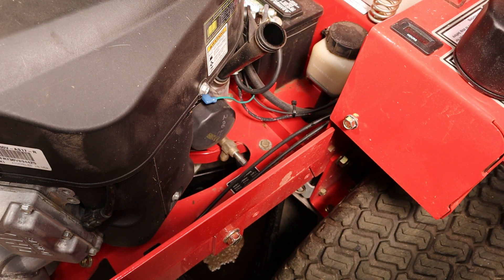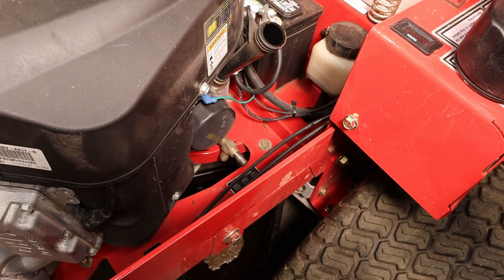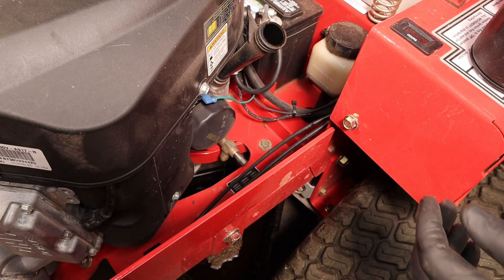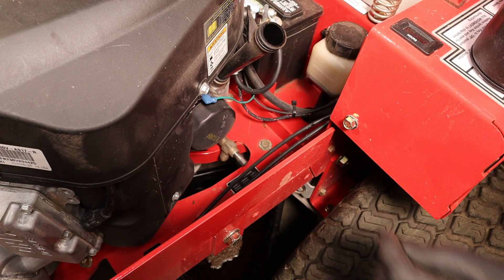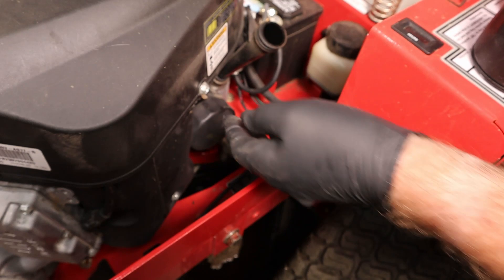I like to take these and write the hours that the engine currently has on them. Usually I have a pen to do this, but I can't find one. But I did find some of my daughter's fingernail paint, so I am going to write 228 on here — very illegibly, but I'll know what it says. By the looks of those numbers, that's probably the reason I don't get invited to paint fingernails with her. I'm going to pull this engine kill wire off and the oil pressure indicator off so I don't tear it up.